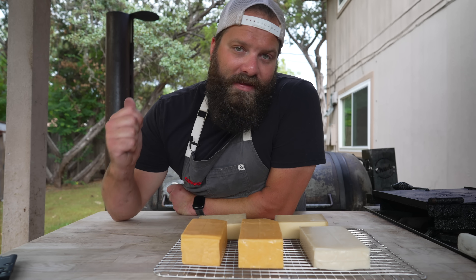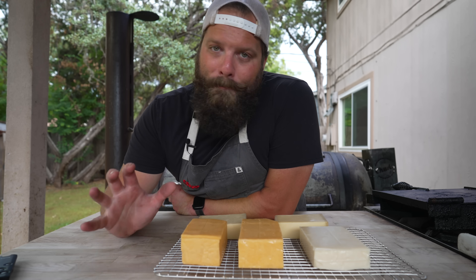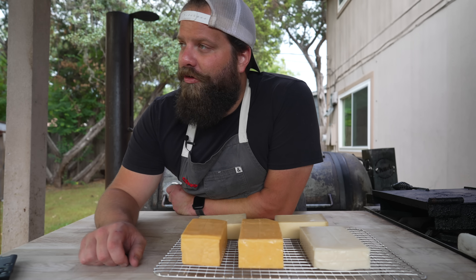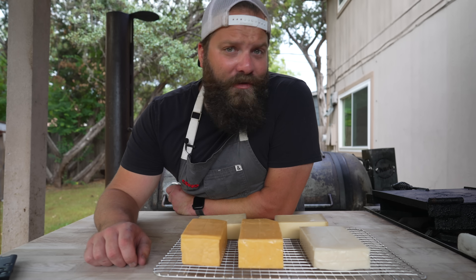Today we're going to do it on the offset smoker the same way I do sausages. I'm going to start a really small fire in that firebox, put one big dense log on there, let it smolder away, giving us a whole bunch of smoke with as little heat as possible. So let's fire up the pit.